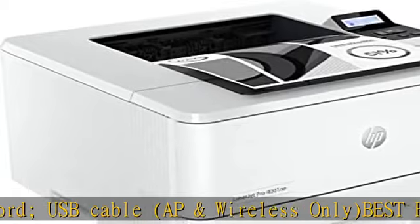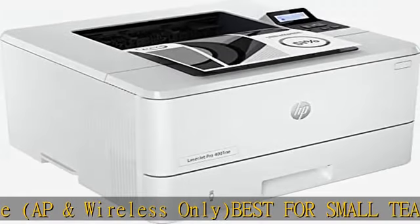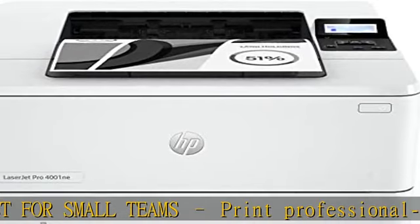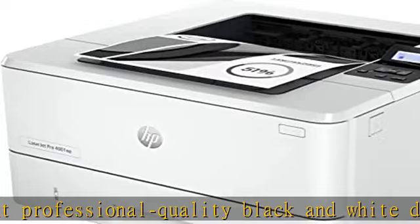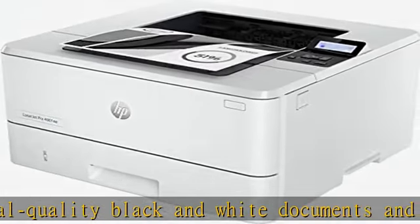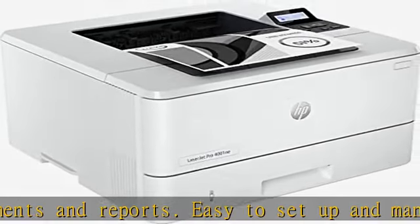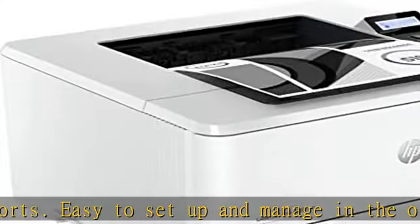This printer only works with original HP toner cartridges and requires an HP account and internet connection to operate. The HP Smart Admin dashboard lets you set up and manage your LaserJet Pro from a single dashboard, invite new users, track toner levels, monitor security, and control settings from any location.